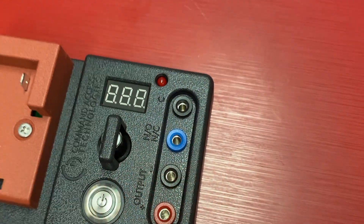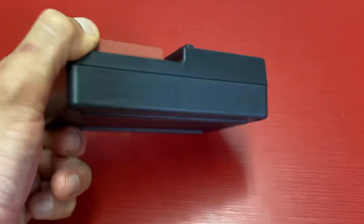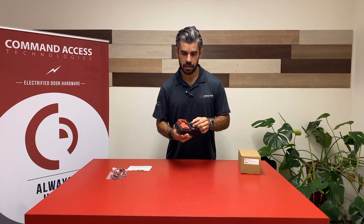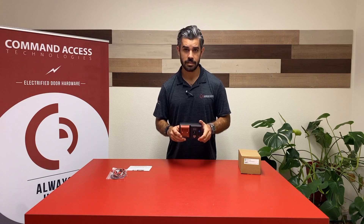You can see a little sleeker design, smaller housing or footprint. The internal electronics have been updated so they're more robust, as well as added protection for that potentiometer or voltage adjustment in case it was able to drop.